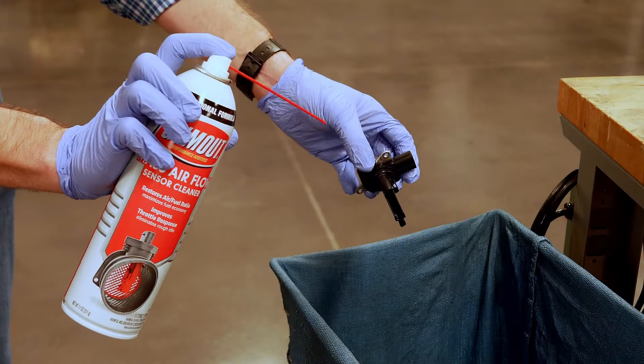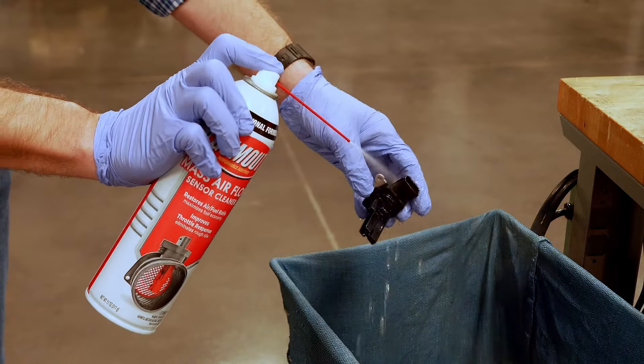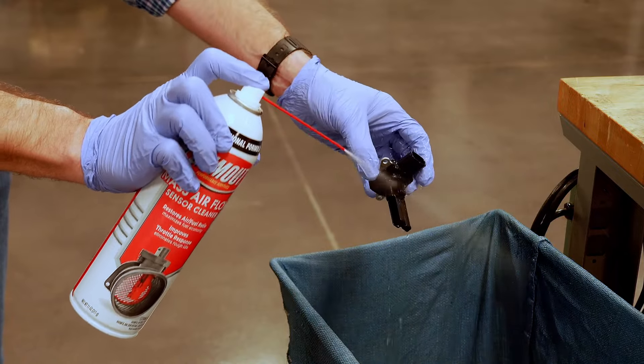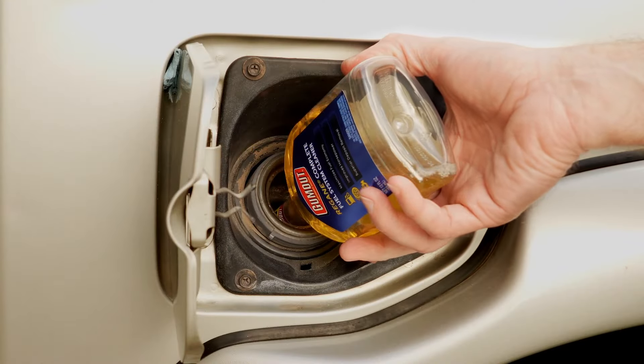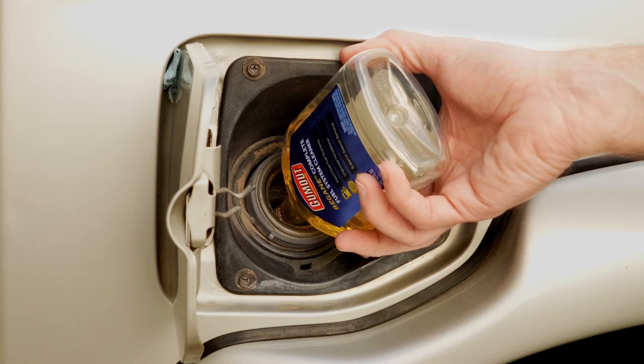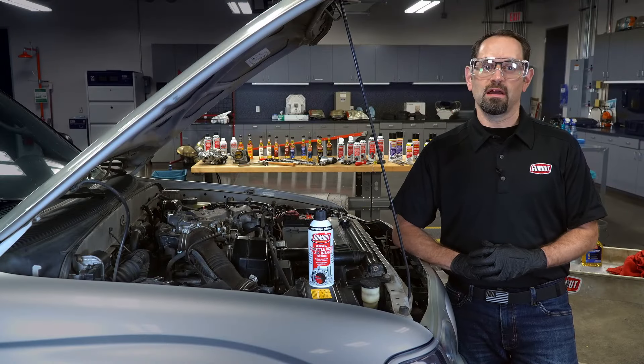Once you're done cleaning your throttle body, we recommend you clean your mass airflow sensor with Gumout Professional Formula Mass Airflow Sensor Cleaner to improve that sensor's performance. And as always, finish this service off by adding a bottle of Gumout to the fuel tank to keep your complete fuel system clean, because Gumout maintained vehicles run better and last longer.